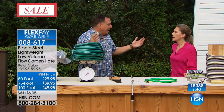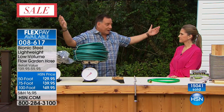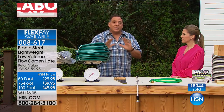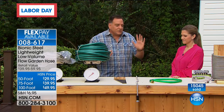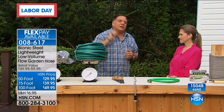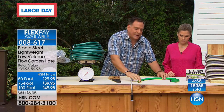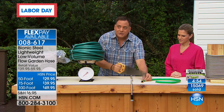Expandable hoses were all the rage a couple of years ago. We wanted them because they were smaller with no water in them and then they'd expand — we loved the lighter weight. Those two things were awesome. But here's the problem: when you left them out in the sun, they would explode. When you dragged them across the pavement, the sides would wear out. And take a look at this picture — you couldn't leave them with water in them in the cold, because that is actually a Bionic Hose frozen solid in a block of ice. Frozen solid. And it doesn't matter — it's not going to explode or affect the hose at all. Those expandable hoses get worn out, but here's a rubber hose with a saw — dragging it back and forth simulates dragging it around your yard or hedge clippers. That's done in seconds.